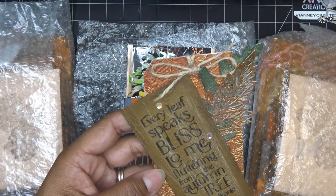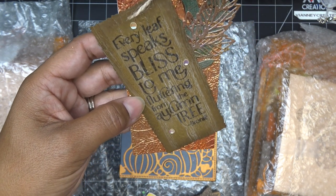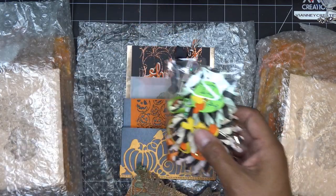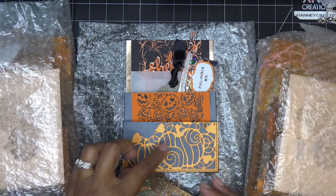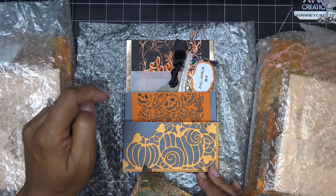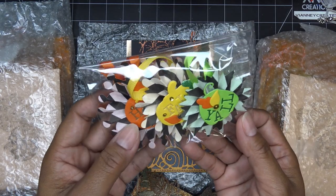This is her tag — look at that — with all kinds of special effects on the background piece. It's embossed with cool sparkles, leaves all tricked out with different sparkles and prettiness, stamping and embossing. 'Every leaf speaks bliss to me, fluttering from the autumn tree' — that's Brontë. It's funny because Emily Brontë is probably the more famous one but apparently some of her sisters were more talented. Anyway, look how pretty! And this embossed paper on the back that she stamped and embossed — I love that image.